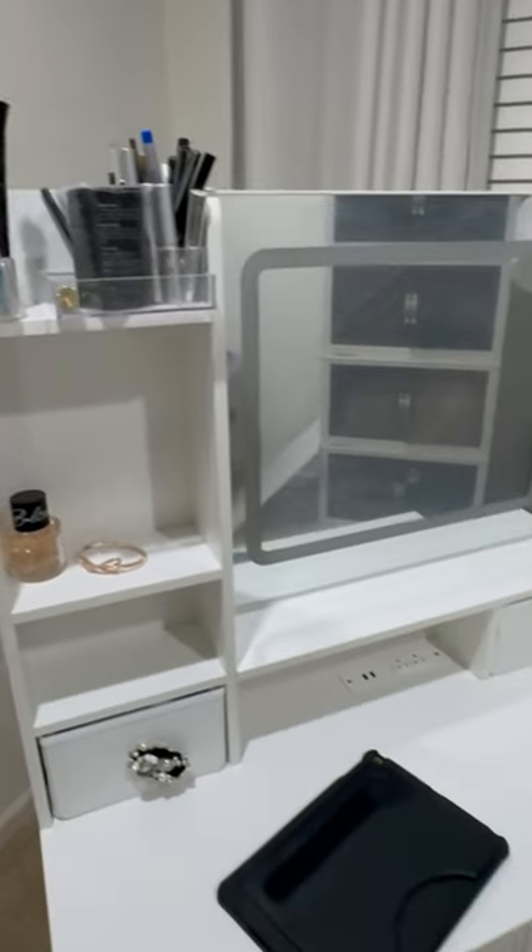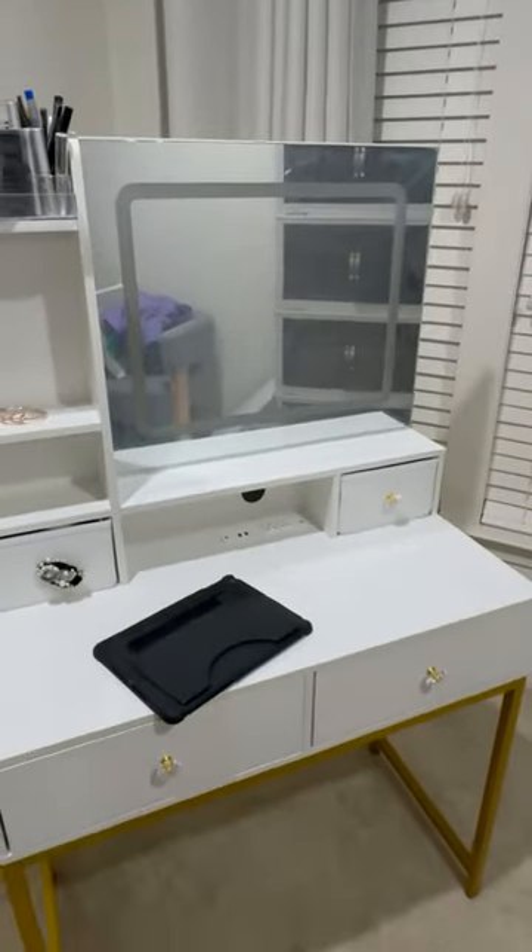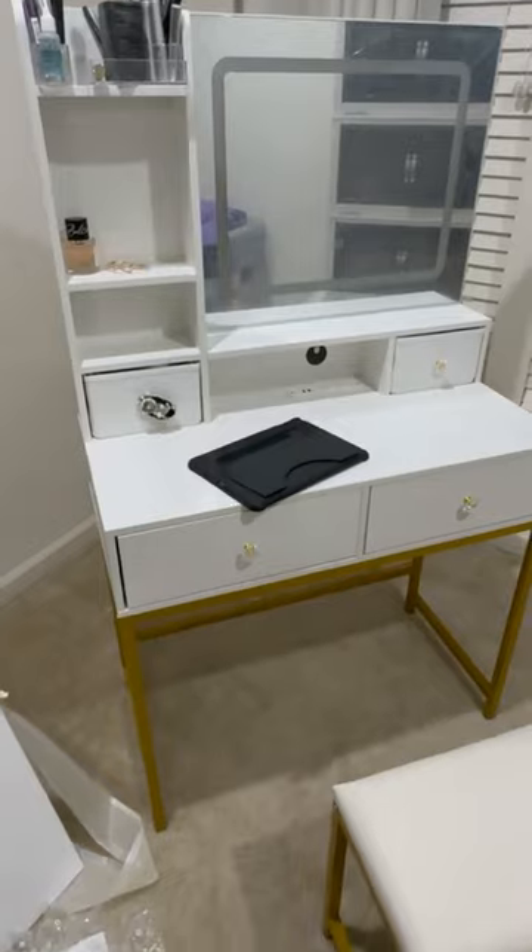I love that it comes with built-in power outlets and it has three color mode options for the mirror lights. I'm not showing you that yet — I'll show you in the next video.